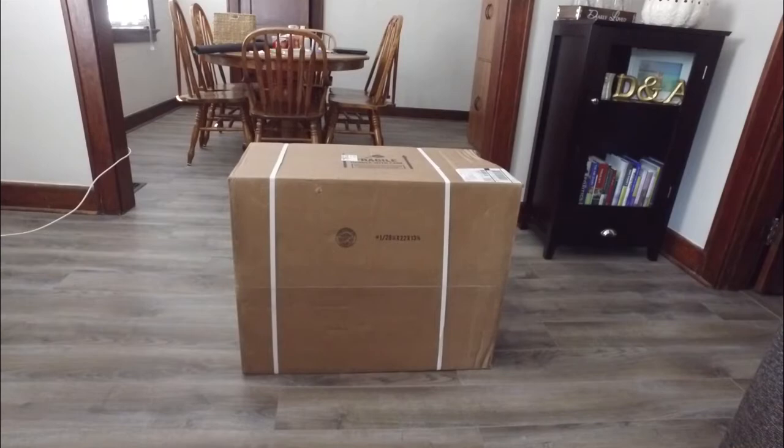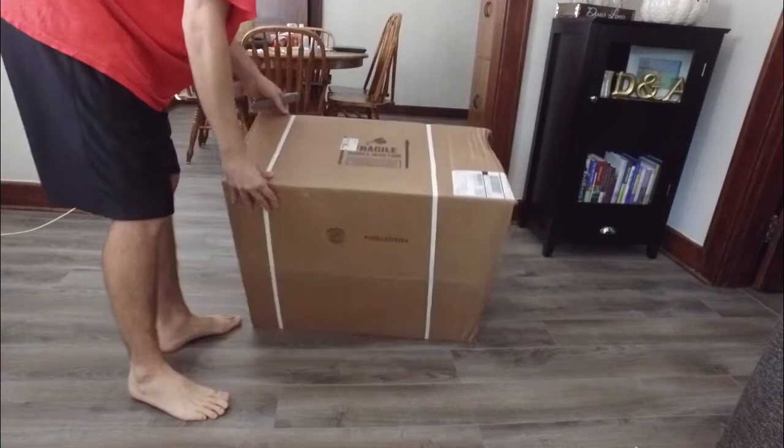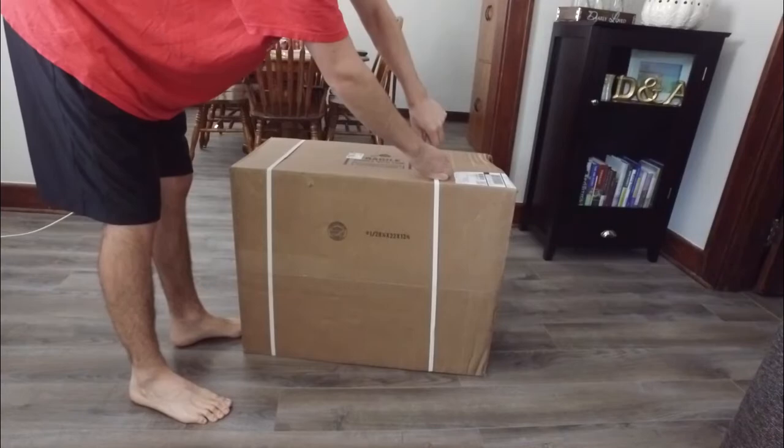Today I'm going to be unboxing a wall mount sink that I purchased from Amazon.com, also sold on Build.com through their storefront on Amazon. We'll go right in and open it up. It came in a pretty big box. I noticed a little bit of damage right here, so we'll see if that affects anything on the inside. Go ahead and cut it open.